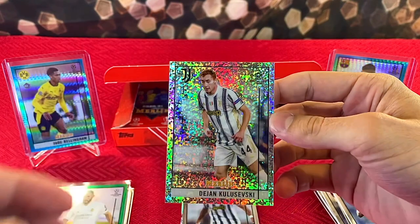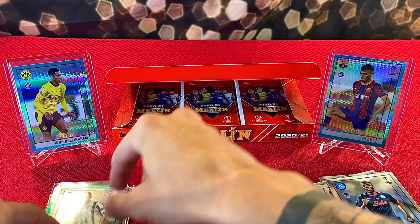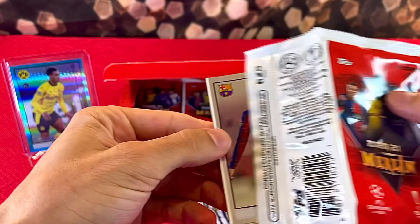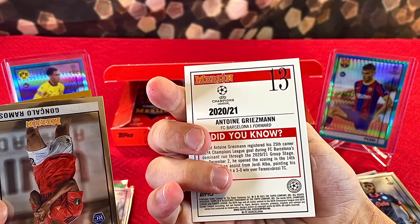Not our autograph — thankfully — it's Djean Kalevsky. It is another numbered parallel, numbered 89 of 150. So two numbered parallels so far, still haven't got a numbered rookie. Oh, we got a gold! I thought there was something behind this — it was a really poorly cut card — but there's nothing behind it. Pretty trippy.